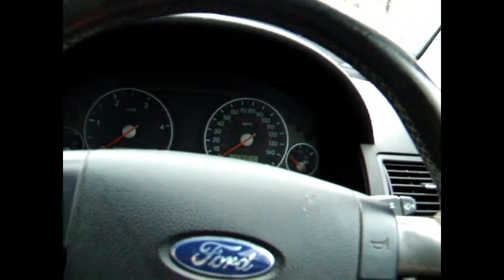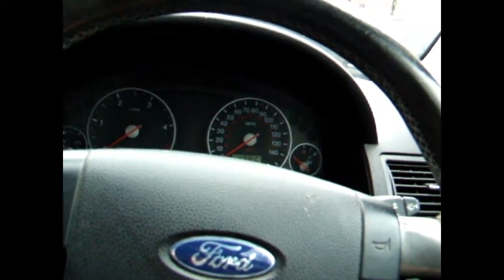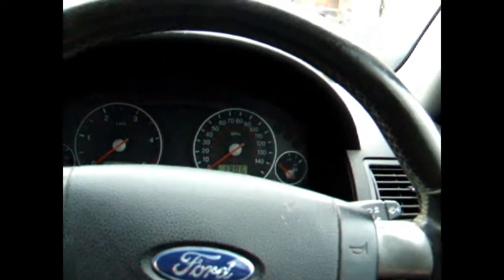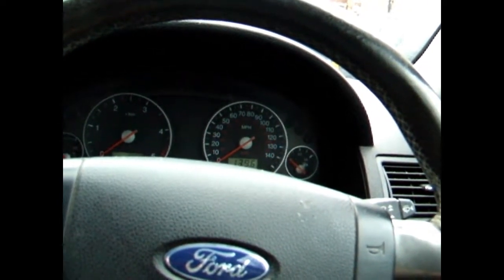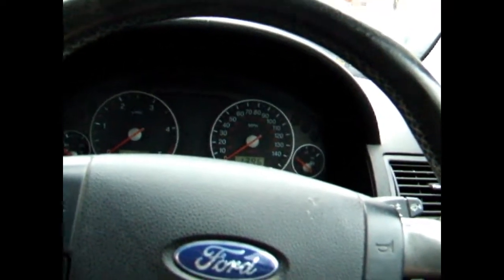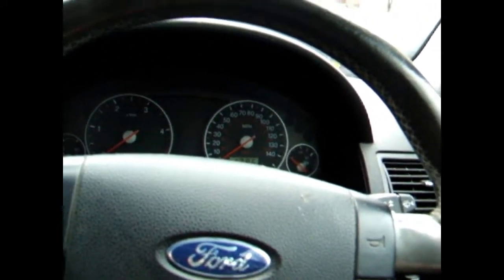I will do a video — not three to four hours long, but there may be three to four hours worth of footage which I will edit down — on how to change those pulleys, from start to finish: what you've got to take off, what you've got to do, how tight the gaps are.